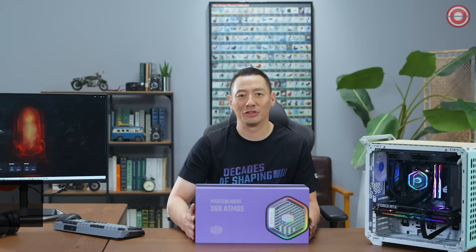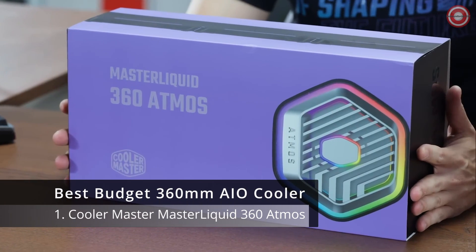Hi everyone, I'm Dennis from Cooler Master. Today I'll be giving you a first look at the Master Liquid Atmos 360.